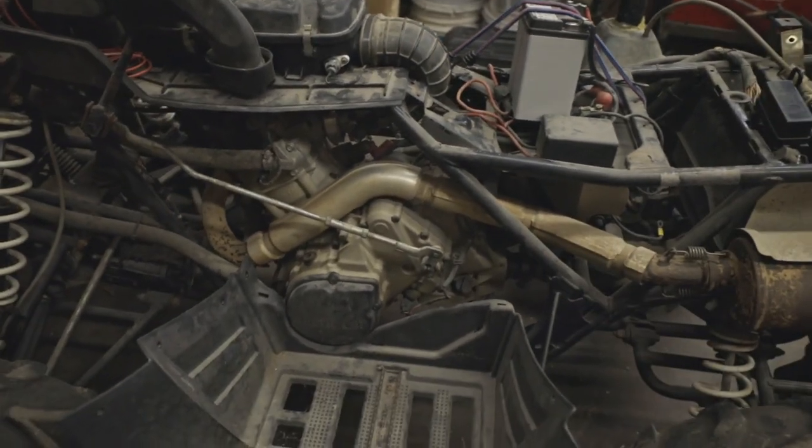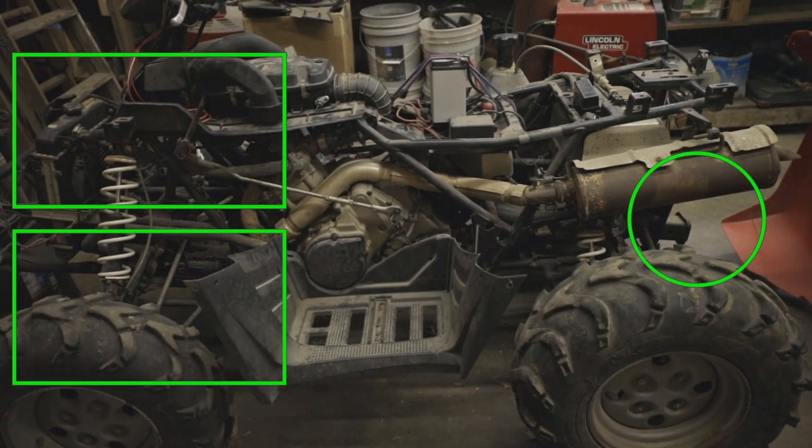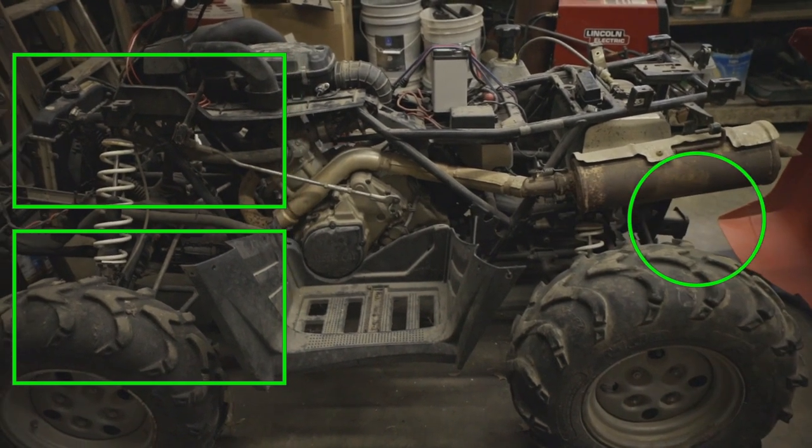Now it's time to put this together and get it out on the trails. That's everything I've checked over, replaced, and fixed on this ATV. Be sure to subscribe and follow along, and I'll see you in the next video. Thanks for watching.